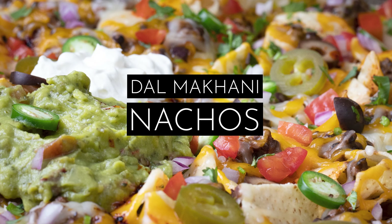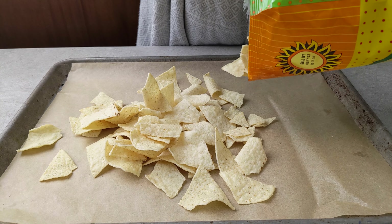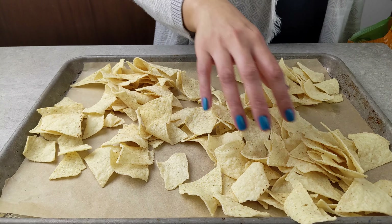Let's make some dal makhni nachos. I absolutely adore Mexican-Indian fusion, and if you have some leftover dal makhni on hand, I highly recommend making these nachos.